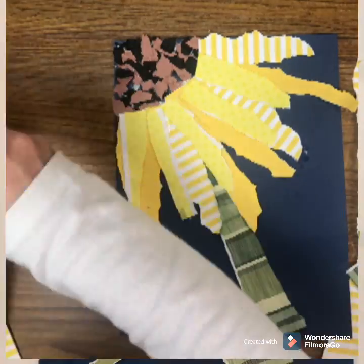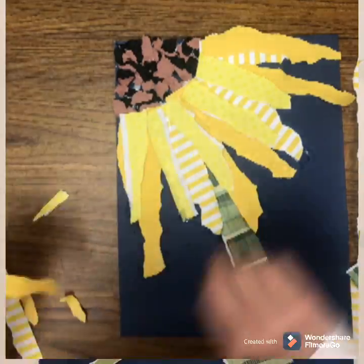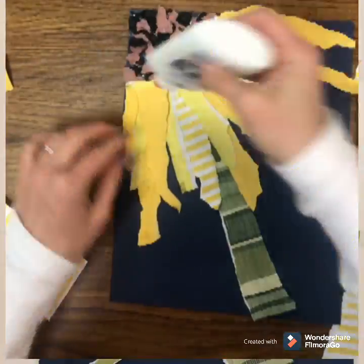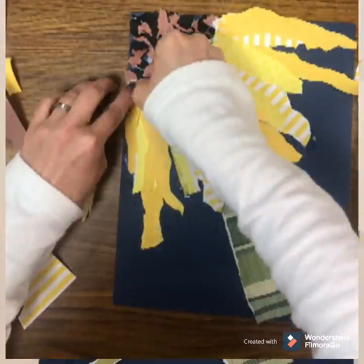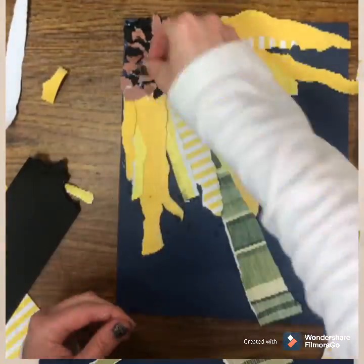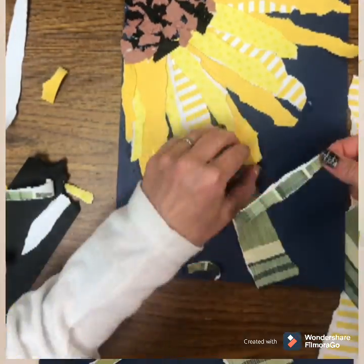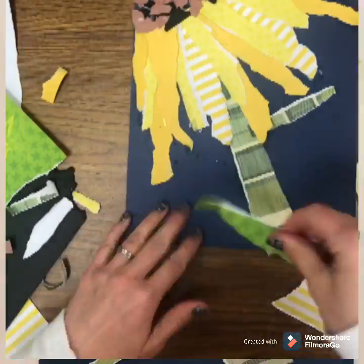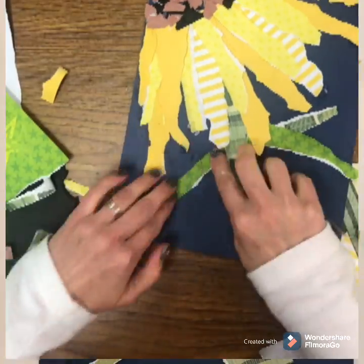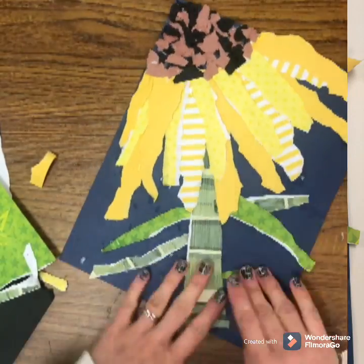You could use fabric for this step, ribbon, or actual petals if you have sunflowers at home. You could use painted paper or colored paper. You don't have to have the same fancy scrapbooking paper that I have to create your sunflower. And then don't forget those leaves — sunflowers have lots of pretty green leaves. So I am tearing some paper and adding my leaves. I am really loving this whimsical sunflower collage and I cannot wait to see how you guys create your sunflowers.